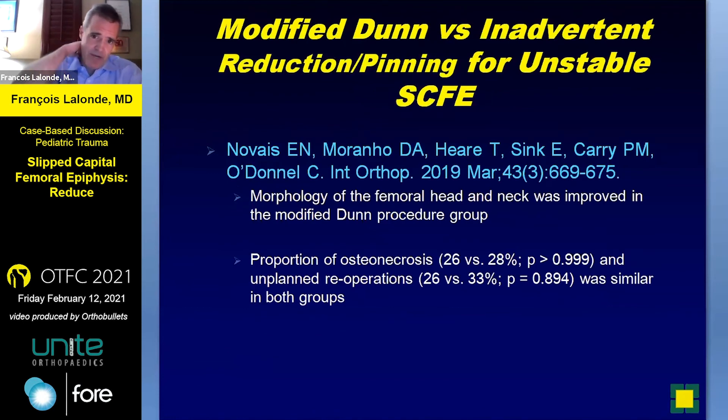Modified Dunn versus inadvertent reduction and pinning for unstable SCFEs was studied in North America by Nove et al. Morphology of the femoral head and neck was improved with the modified Dunn — I've tried to make that point. The proportion of osteonecrosis in their study was similar between groups, and unplanned re-operations were also similar in both groups, which is kind of encouraging. Again, this is from major centers for hip surgery.